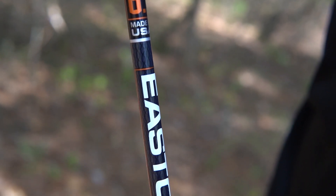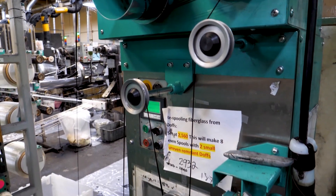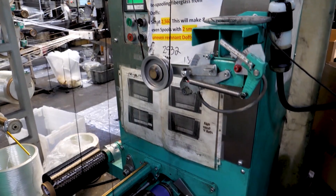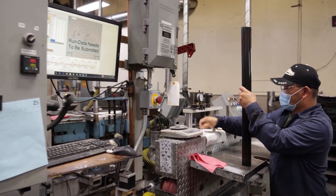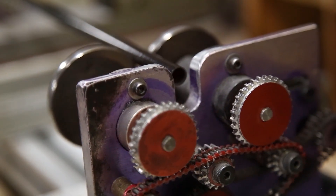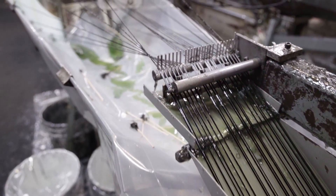The 6.5 uses a proprietary system called the AcuCarbon Uniform Spine Process. AcuCarbon is a continuous-fed, single-die manufacturing process that results in the most reliable tolerances and eliminates the need for spine alignment and weight sorting.